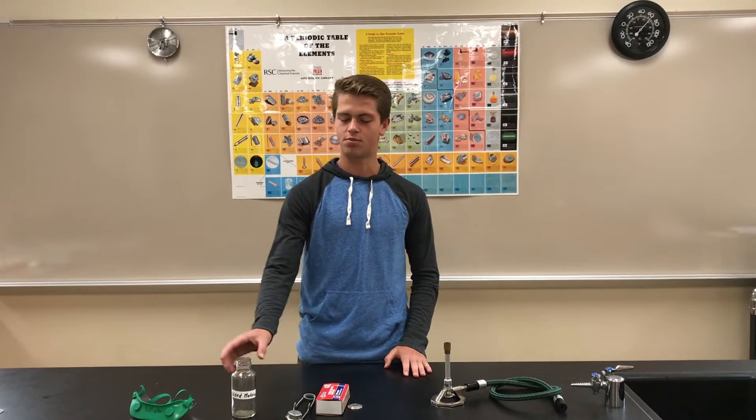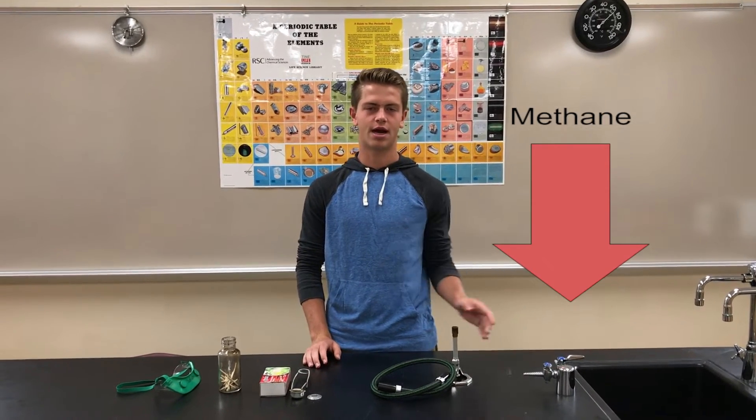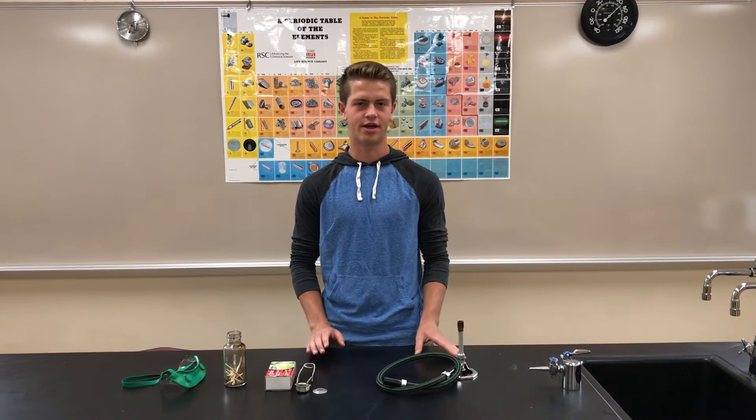This is a Bunsen burner. It's a very common lab device used to heat things quickly and efficiently. To light a Bunsen burner you need the Bunsen burner itself, matches or a flint lighter, somewhere to put the matches if you're using matches, goggles, and an active gas line. A Bunsen burner works by combining methane gas from the gas line with oxygen from the air and combusting it to create a hot flame.